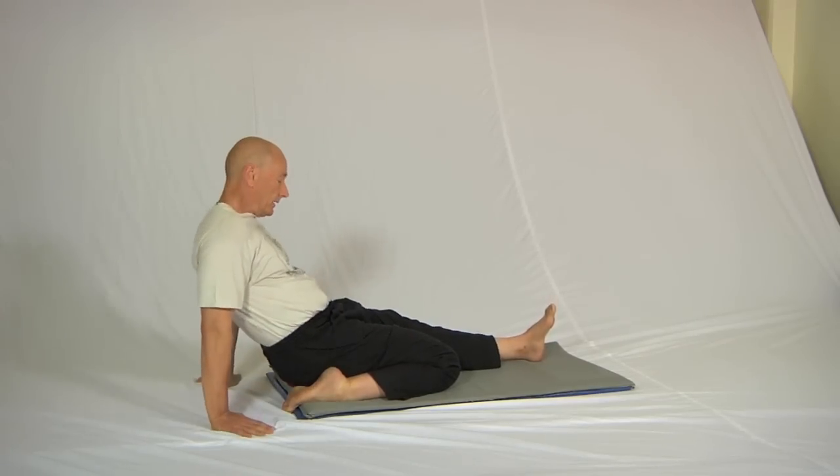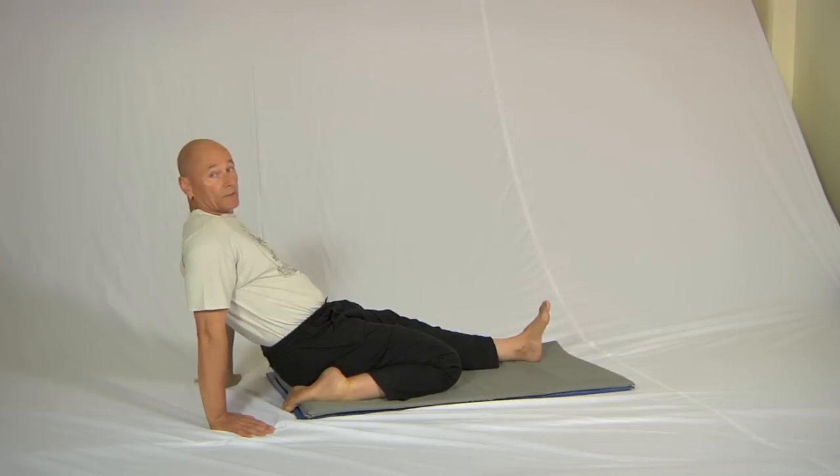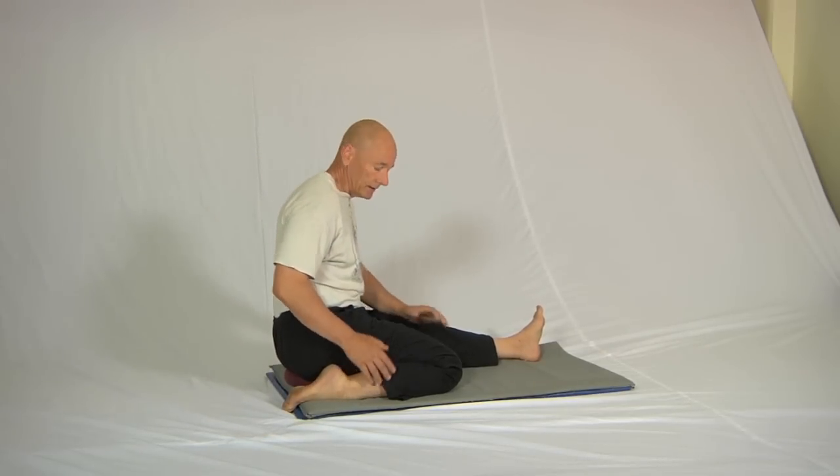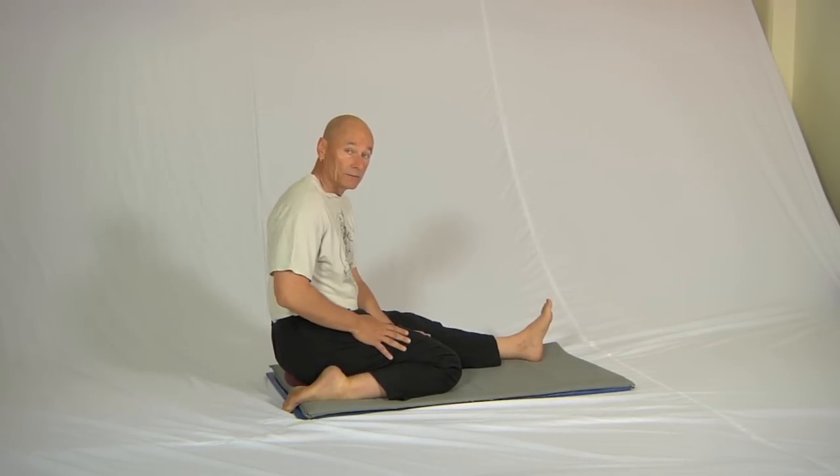You'll be able to sit like this and it won't be much effort at all. To come out of this position, whichever version you're using, always roll away from the folded leg like this and sit up straight — that just takes the strain away from the whole position.